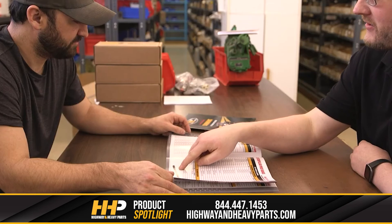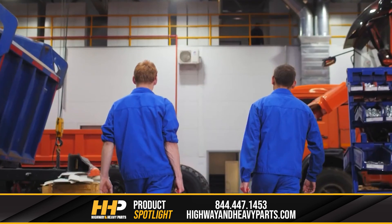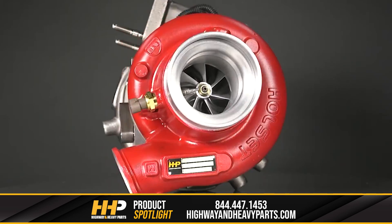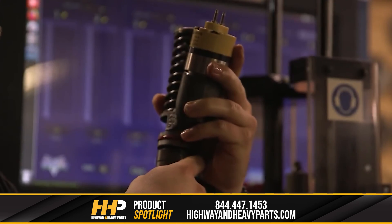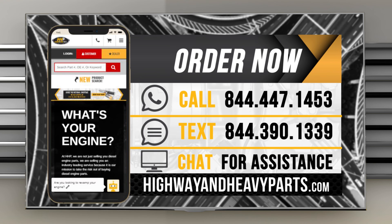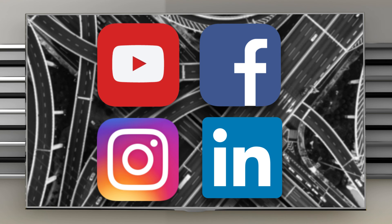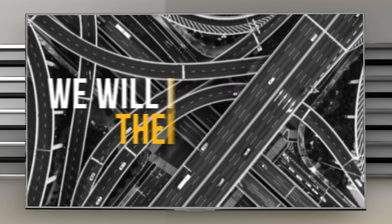Our mission is to take the risk out of buying diesel engine parts for our customers. So if you're looking for affordable, OEM-quality diesel engine parts with expert advice, we're here to help. If you have any questions about your diesel engine, you can call our ASE certified technicians at 844-447-1453, or you can chat with us online at highwayandheavyparts.com. Be sure to like this video and hit the subscribe button on YouTube, Facebook, and all our other social media channels to stay up to date on all the news and information from Highway and Heavy Parts. From diagnosis through delivery, we will be there.